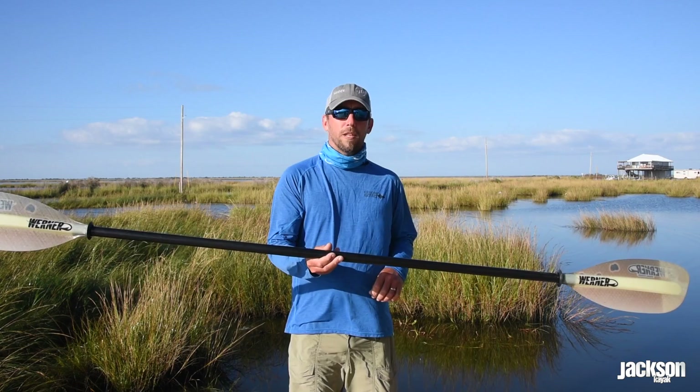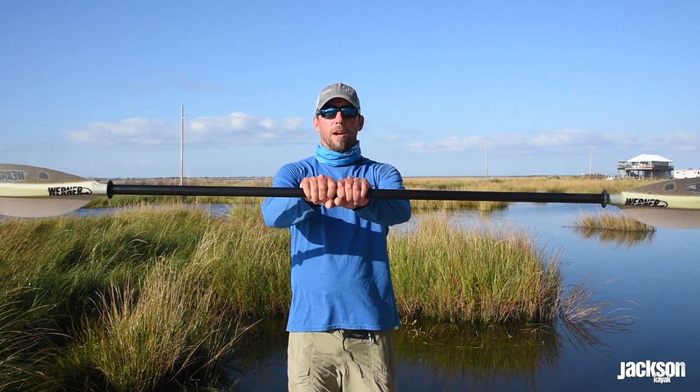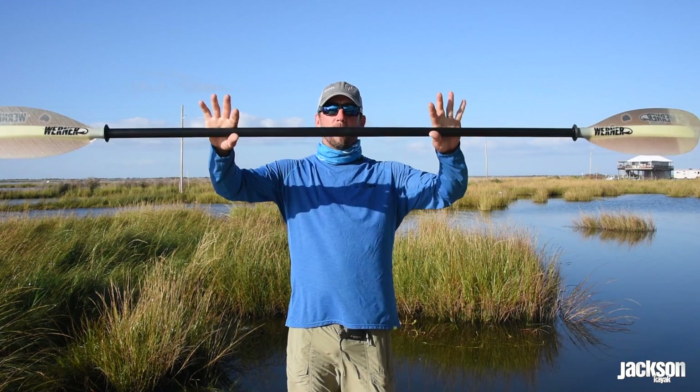First thing is holding the paddle. You don't want to hold it way out here, and we also don't want to hold it right in here — get that nice even grip. Another way to find it is to put the paddle on top of your head, bend your elbows at a 90-degree angle, and that gives you your perfect stance.